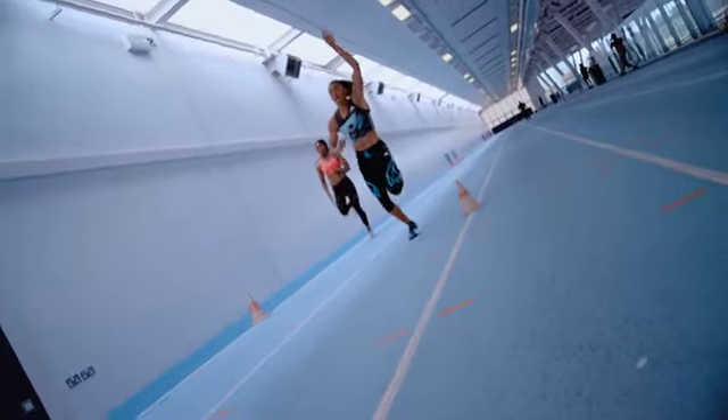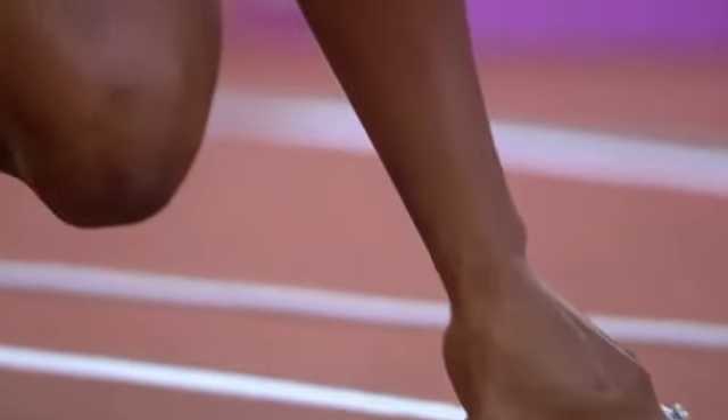It's so true. It's actually really exciting.